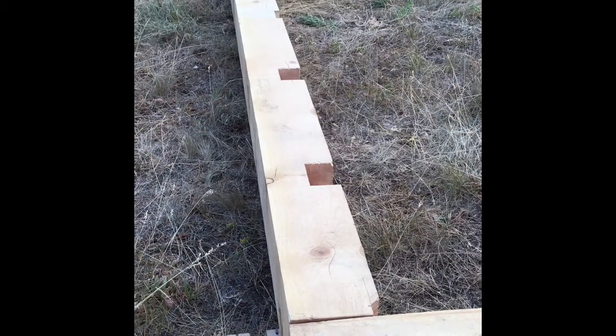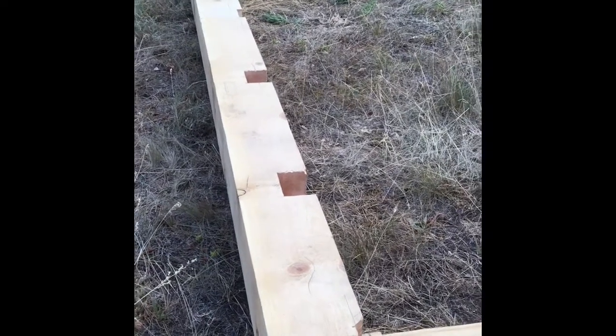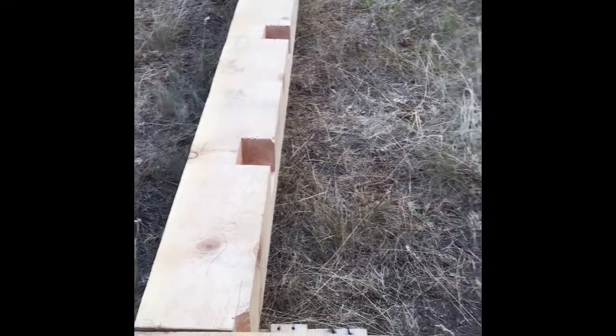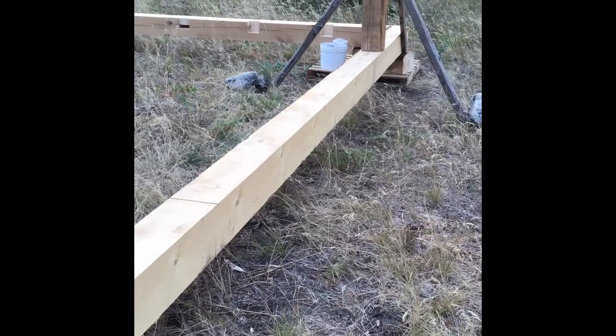So there was one of the short sills from yesterday with the joist holes, and today the goal was to do this long sill to get both of them done.